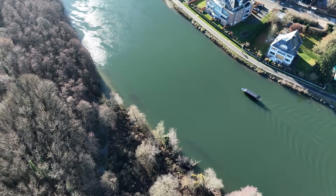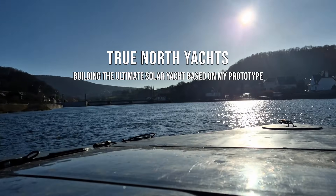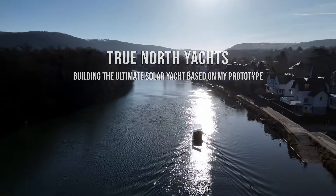The scenery here in the canals is just breathtaking, and seeing my solar setup work so efficiently even with an unoptimized design of the Helios 11 just makes me so excited to keep developing the next model.